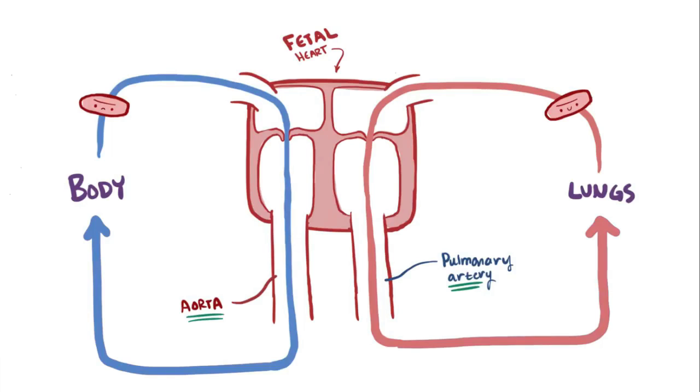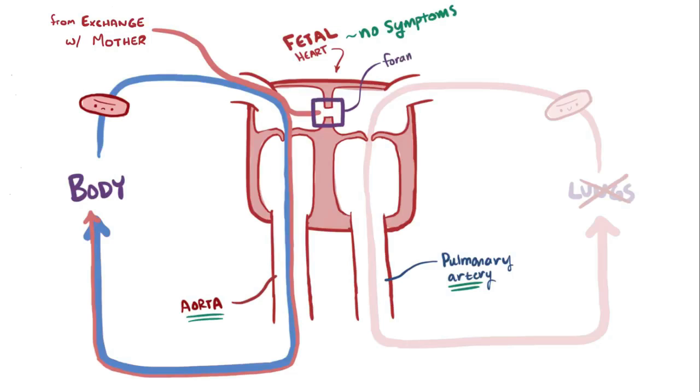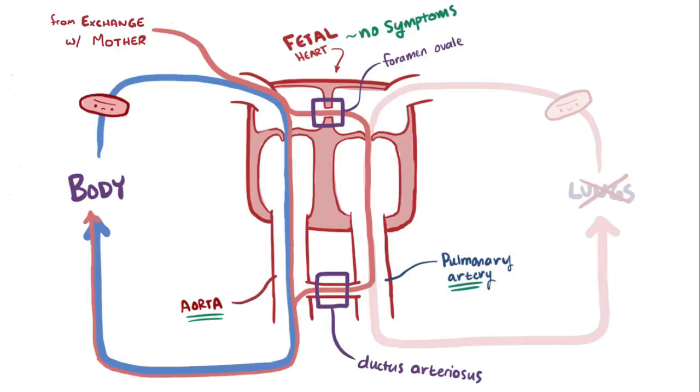When the fetus is still in the mother's uterus, babies with DTGA don't have any symptoms because they're not using their lungs yet. They rely on blood that has exchanged nutrients and waste with the mother's blood, as well as a few shunts for blood flow: the foramen ovale, a gap between the atria; the ductus arteriosus, a vessel connecting the aorta and the pulmonary artery; and the ductus venosus, a vessel connecting the umbilical cord to the inferior vena cava.